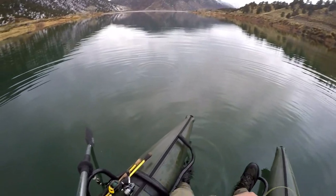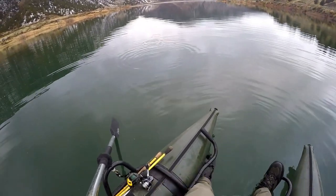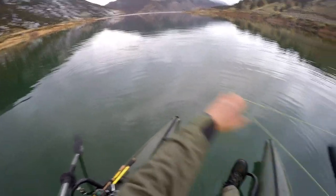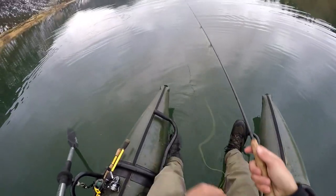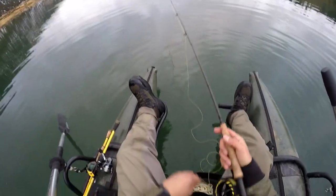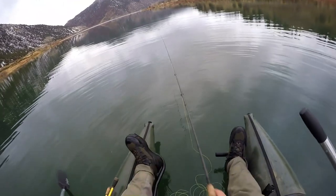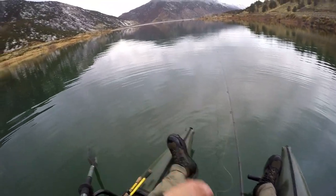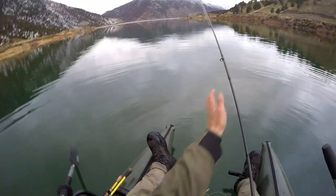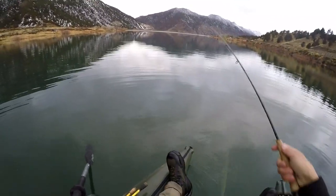I have two chironomids right now — one olive and one black — both of which I tied last night. I have an indicator on here. The reason I brought the fish finder today — it's not a necessity — but a lot of times if you have a fish finder, you can see what depth the trout are running at below and around you, and you can adjust your strike indicator to match that depth.